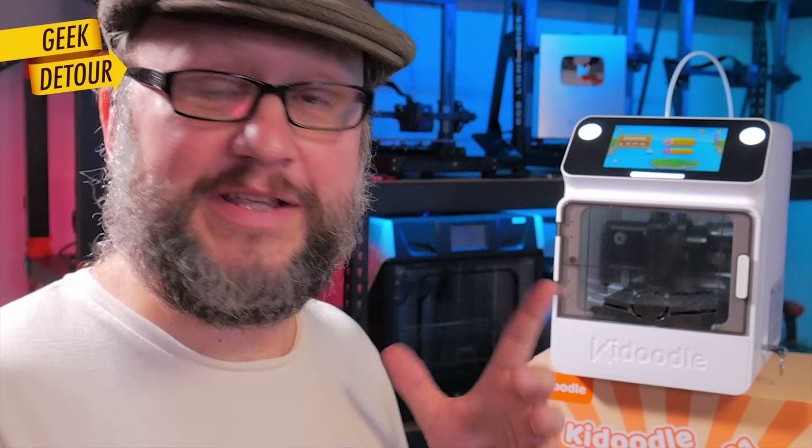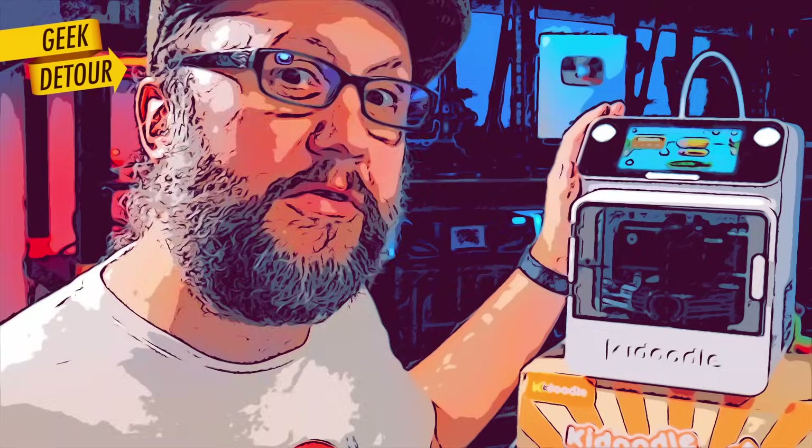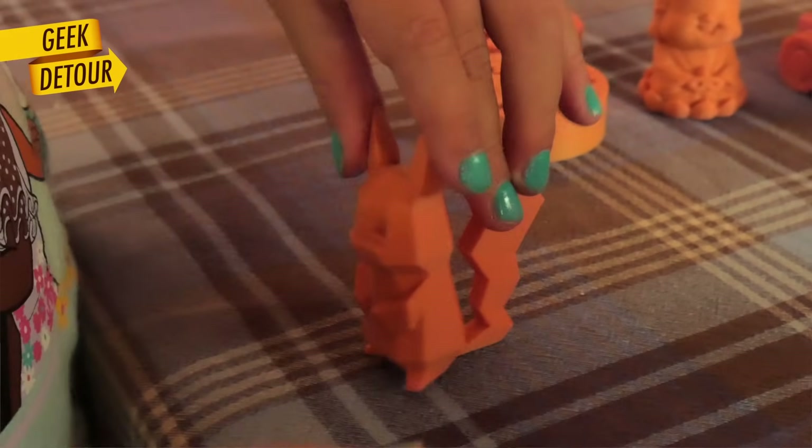I can see the Kidoodle in schools as well — it is very compact, every kid could have their own printer. How durable they are, only time will tell. It looks repairable, but again, this is a toy. The Kidoodle is now on Kickstarter — the link is in the description. Right now it is very affordable, and my daughter can print stuff on her own.